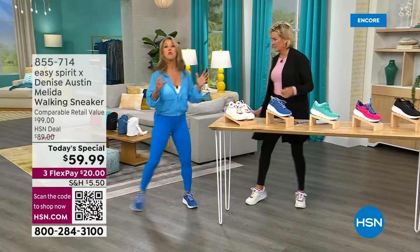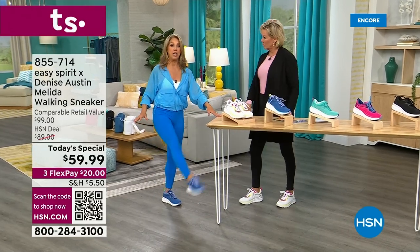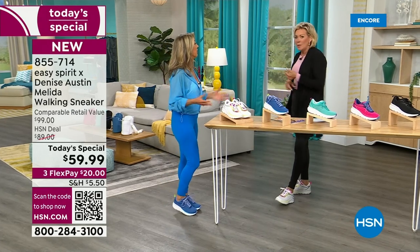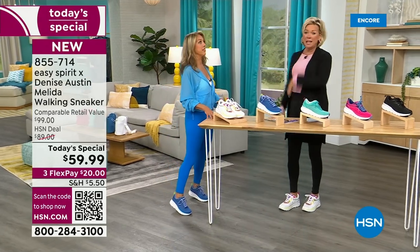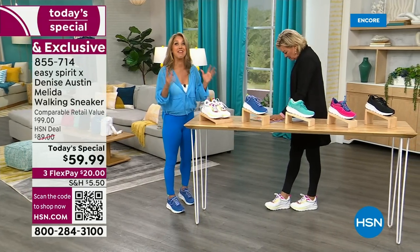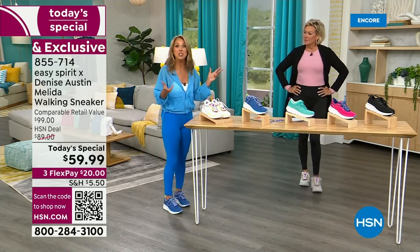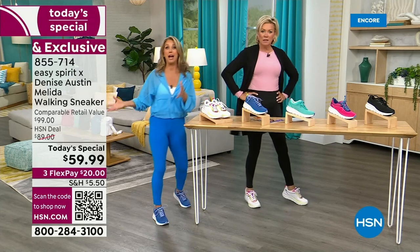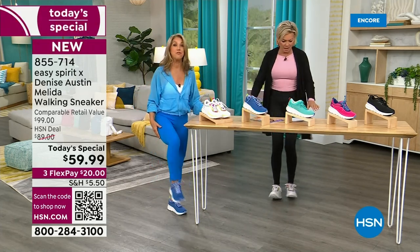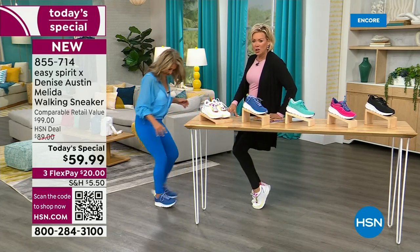It helps absorb the shock every step you take — you will feel so good. It's easy on the back, easy on your knees. You could do lightweight, low-impact aerobics in these shoes. You could do walking, exercise equipment, Pilates, stretching. These are a perfect everyday shoe — we're calling them walking shoes but they're everything. Any sport type of shoe, all-day-long shoe. I wear these all day long — I can wear them anywhere, out to lunch, errands, work out, walk the dog, housework.